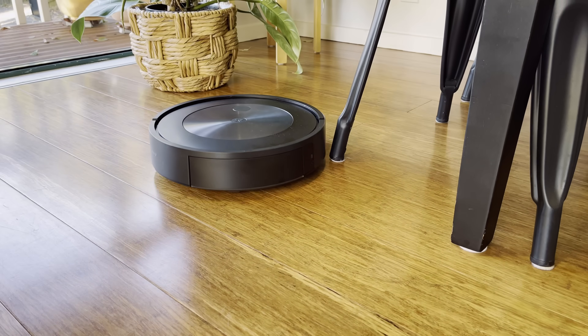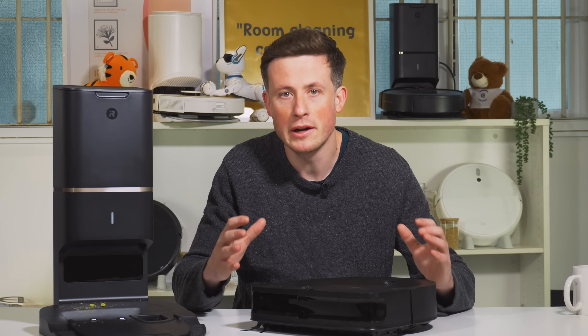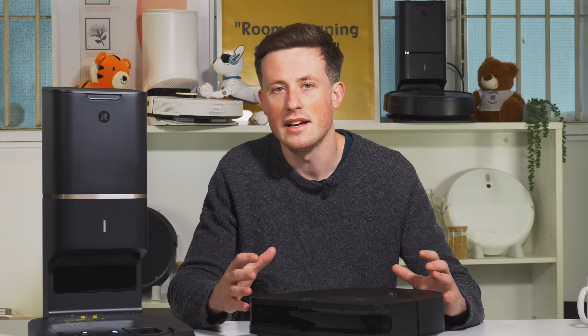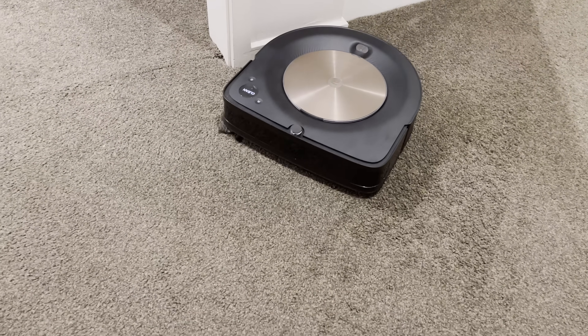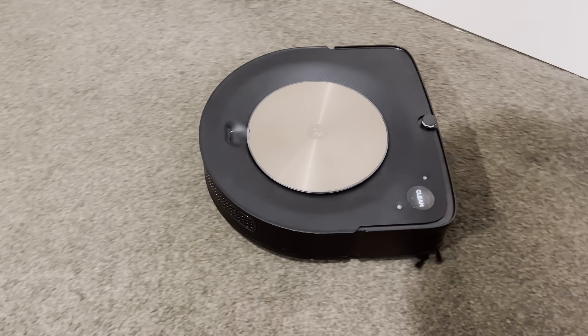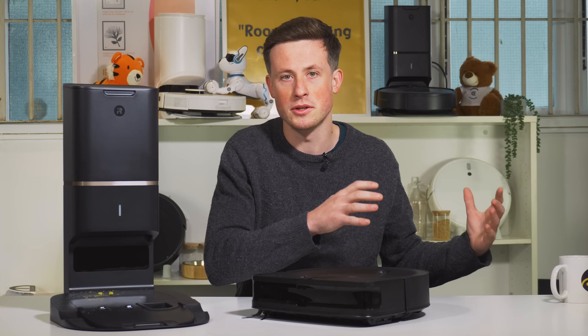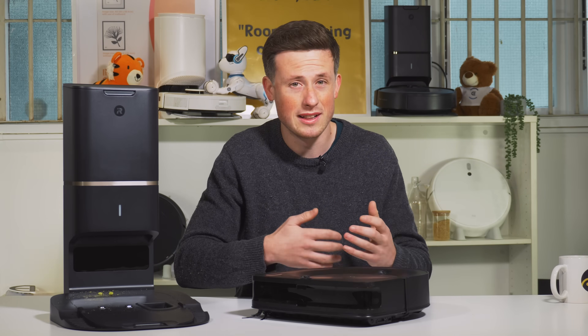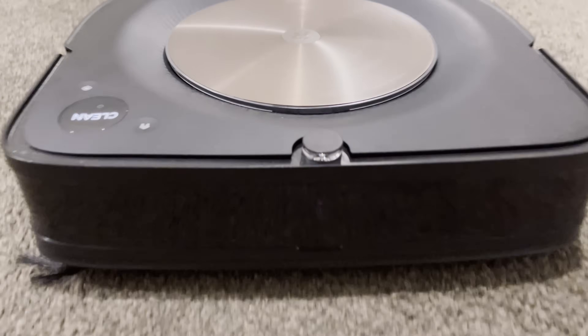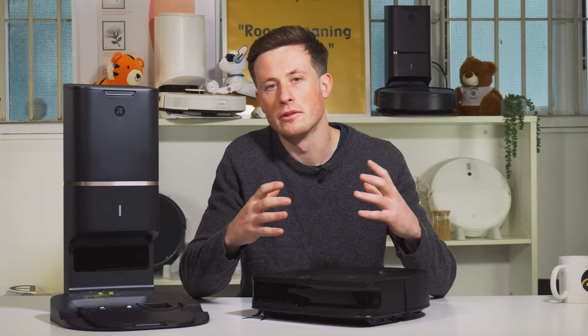Despite the J7 being a more recent model, the S7 Max also having been released, and other competitors entering the market, the S9 Plus is still the very best vacuum on carpet. It did exceptionally well — by far the best we've ever tested — and it didn't just get everything, it did it easily without flicking much around. The navigation isn't quite as satisfying as some LiDAR options, but it still covers everywhere and won't make any material difference in the long run.